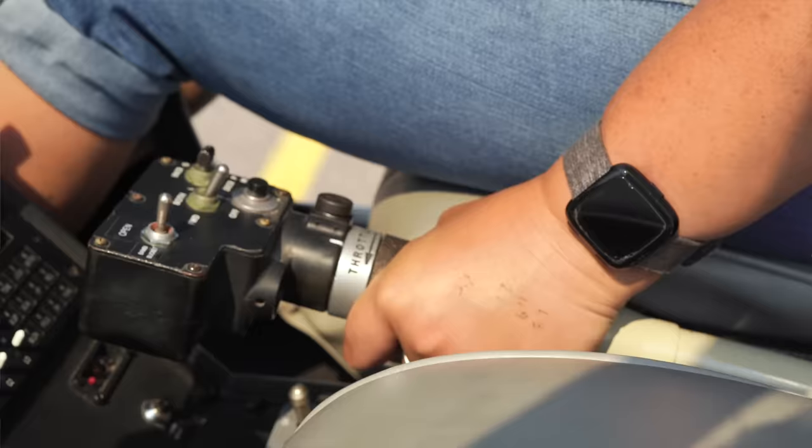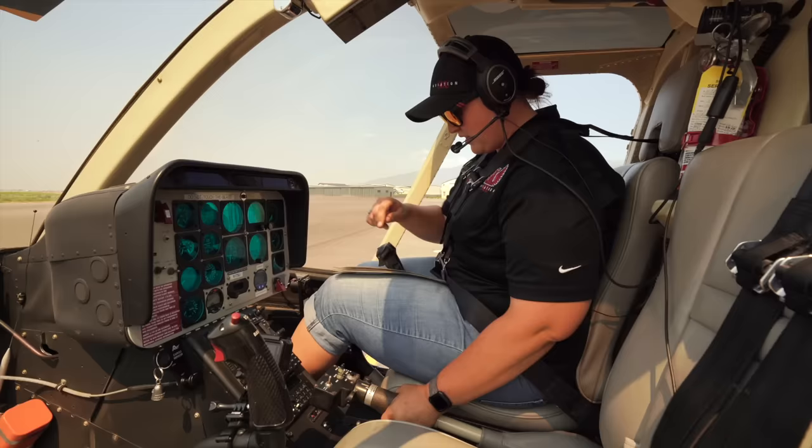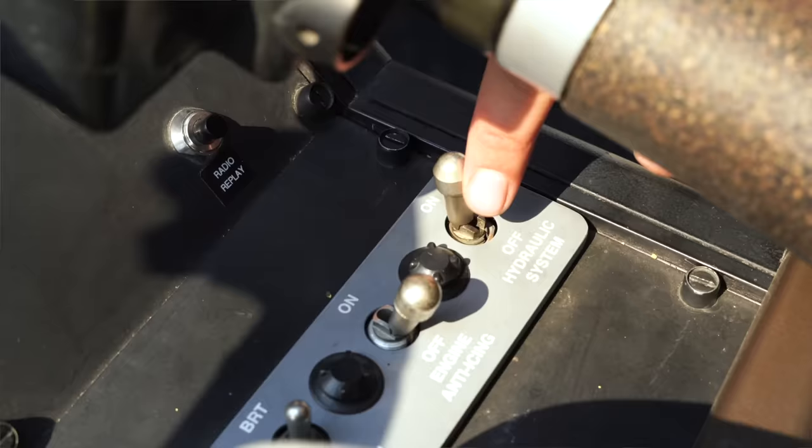And the throttle: open all the way, roll off to that idle release, push and close it the rest of the way. We want to make sure it stops at that idle release. Next on our checklist is our landing lights, making sure they are off. Our hydraulic switch on.